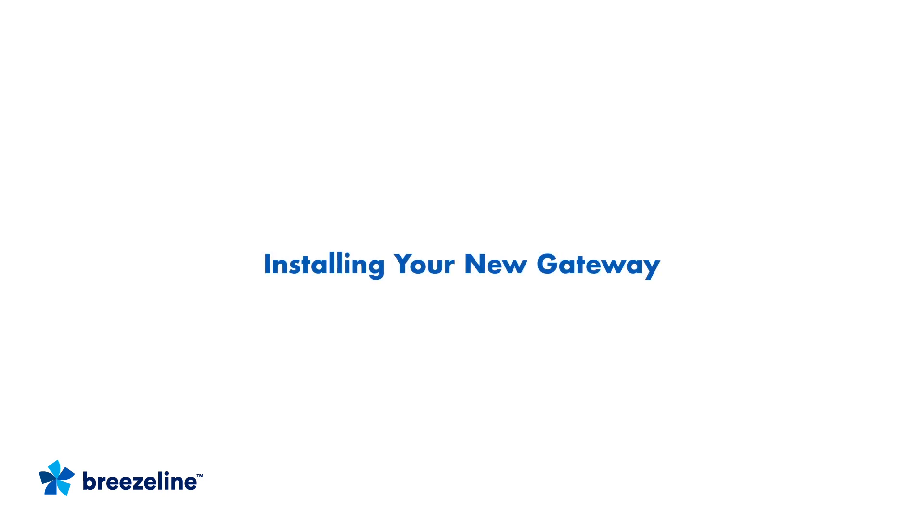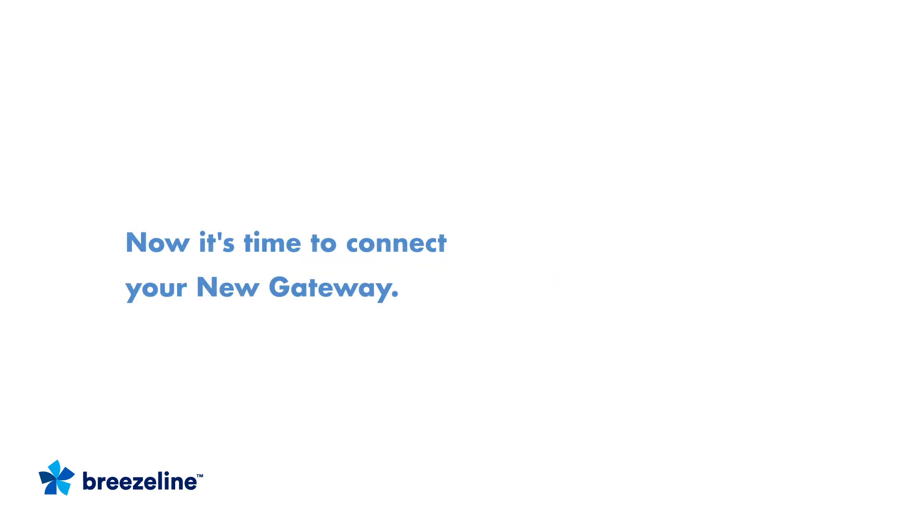Hi, and welcome to this short video on how to install and activate your new internet gateway from BreezeLine. The whole process should take around 15 minutes. Let's get started.